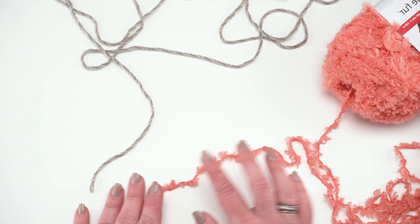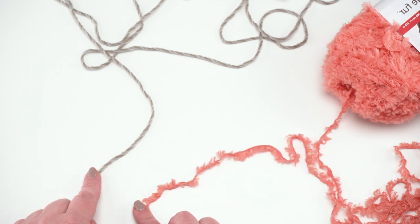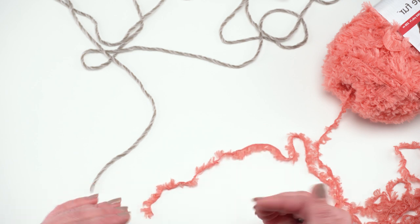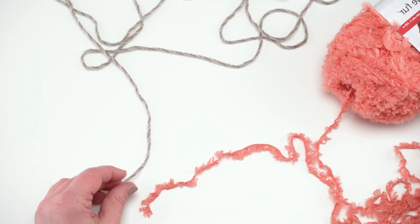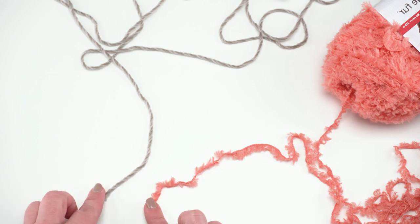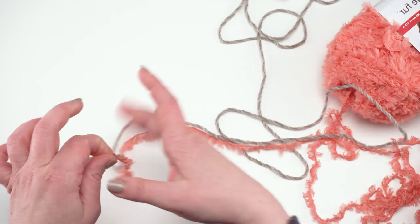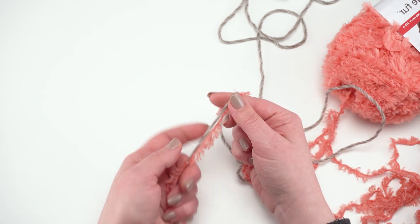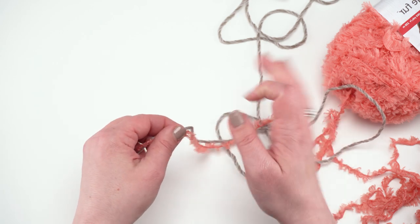In the original I did start with the white color held with the Roll With It Tweed, but for demo purposes I'm going to use the pink here because it's a little bit easier to see against our white background. If you haven't worked with two yarns held together before, it just means you take the ends of both yarns, hold them together, and then crochet with them as if they were one yarn. You do need to watch as you make your stitches to make sure that you're grabbing both of those yarns with your hook.